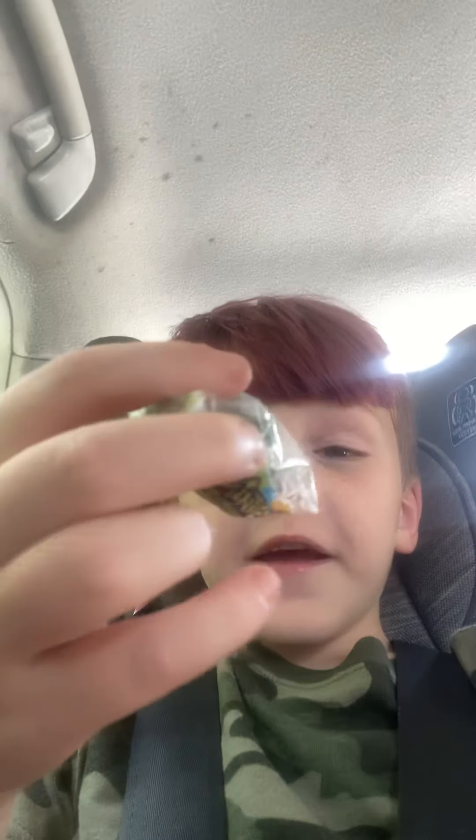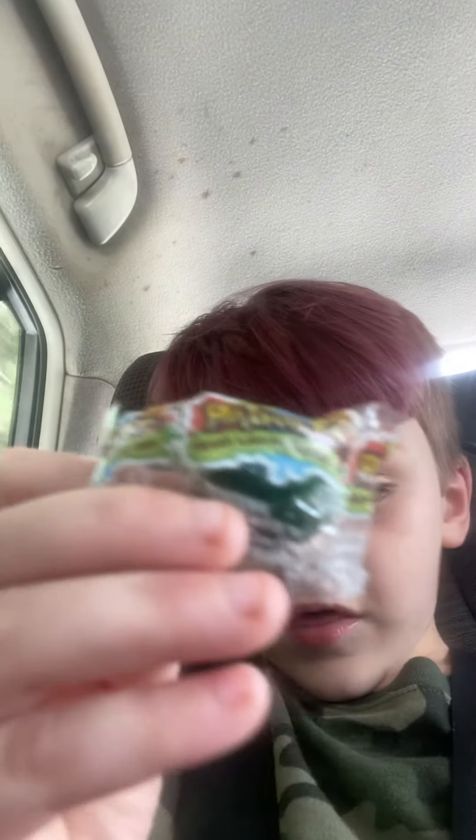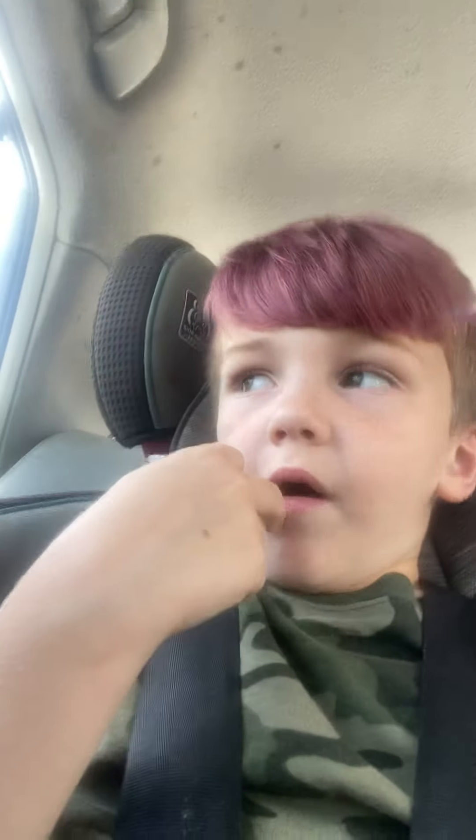What's up guys, today I am trying this candy — I think it dyes your mouth this color. Yeah, it's supposed to paint bubble gum color in your mouth. I'm in the car and I just want to see how this looks, make a little video, and I want to see how this looks on you guys too.